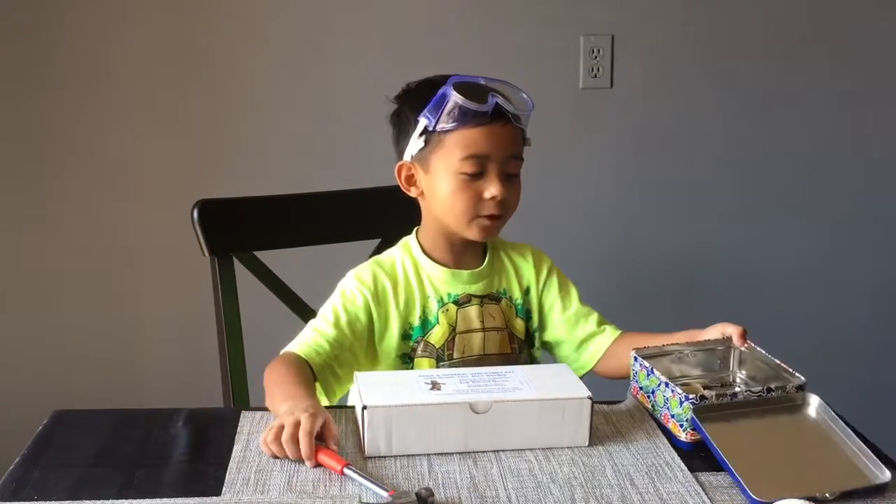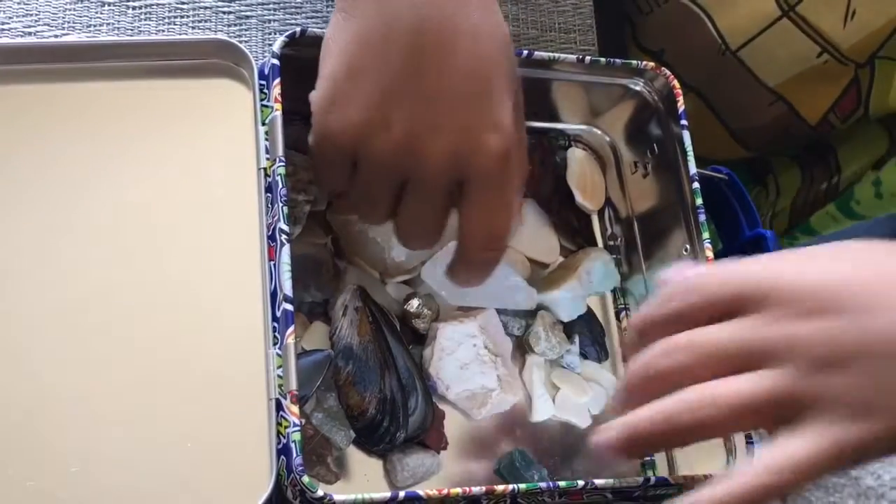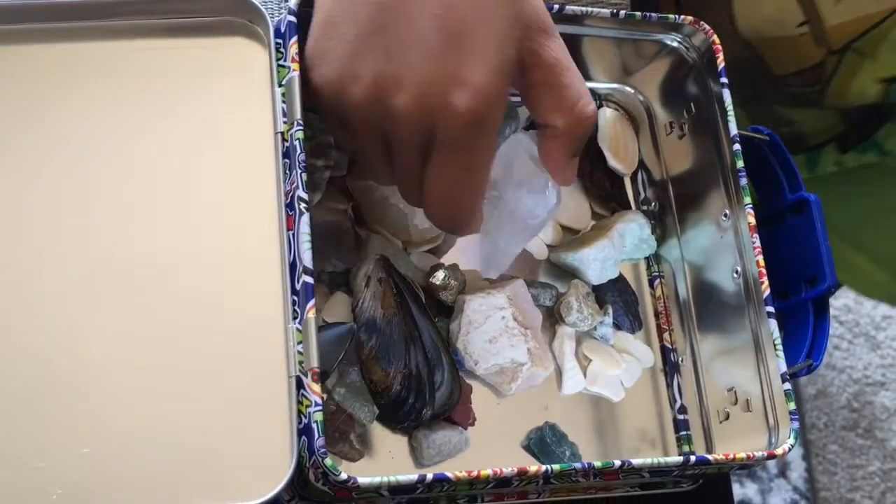Hi guys! Today I'm doing a very different video. Recently I went gem mining with my parents and it was really fun. So my mom got me this huge mining kit from Amazon. These are some gems and shells that I already have — all the shells are from the beach, and then these are from when I went with my mom and dad.